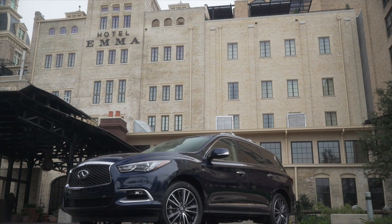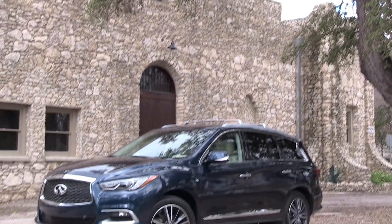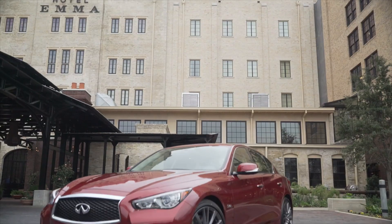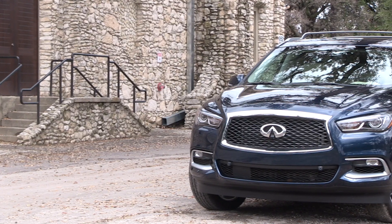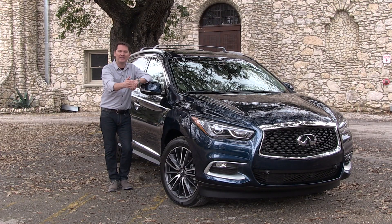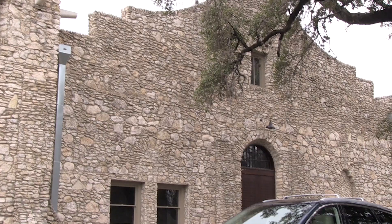Now it's called the QX60 and we're here in San Antonio, Texas getting a chance to drive it for the first time. I really do like the way Infiniti is going with their styling — it started with the Q50 sedan and they've taken that sleek, aggressive look and morphed it onto this crossover. From certain angles it looks like a big sedan more than a big chunky crossover.